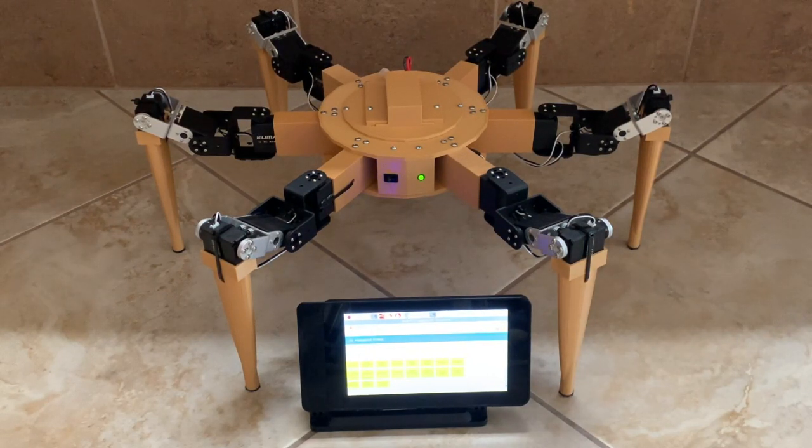First, I will give you a description of the components that make up the robot and the controller. And then I will give you a demo of the robot.